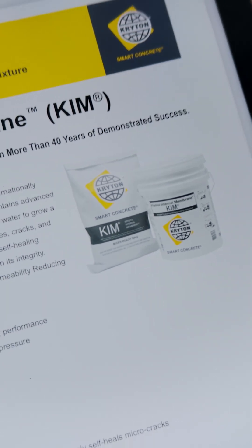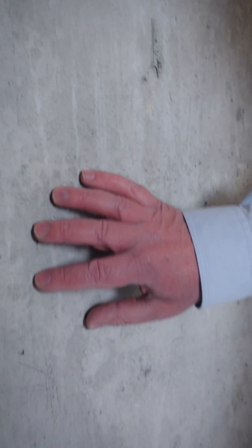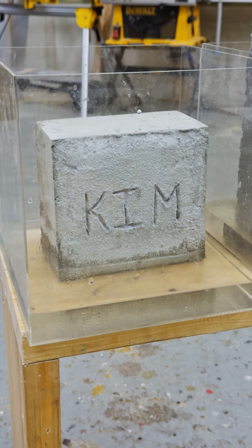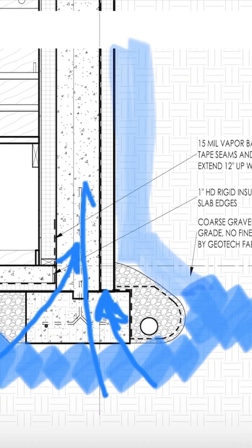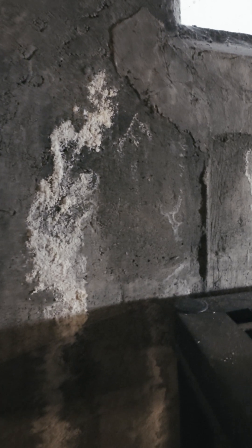It stands for Crystal Internal Membrane. What it does is it changes the capillary action of the concrete, and it just means this concrete is no longer a sponge. I've got a block of this concrete and a bucket of water, and it does not absorb water. So it's fantastic because you don't get that moisture intrusion, that damp, musty feeling and smell, because we do not have that capillary action of water coming through the concrete and introducing moisture into your basement.